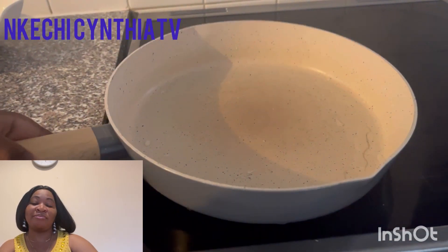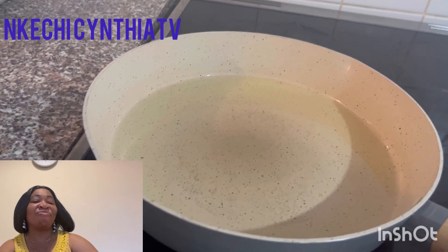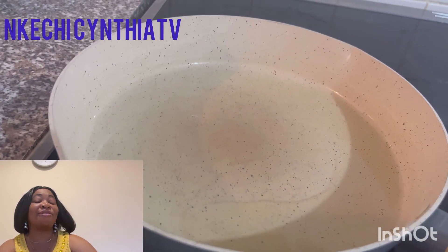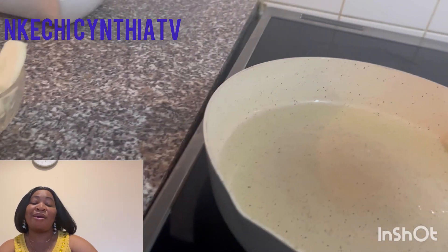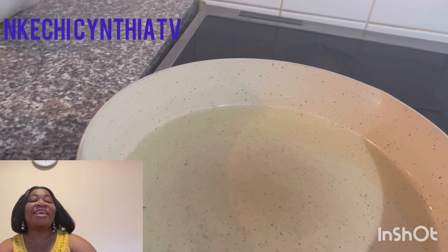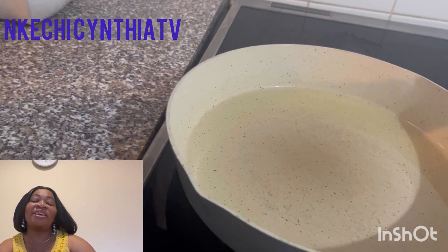Over here I already have my olive oil in the frying pan cooking. We're going to leave it for some minutes, and now we're going to add some onion.